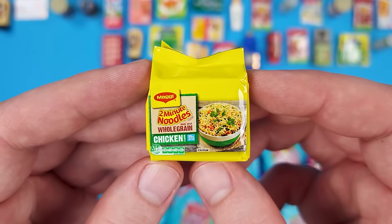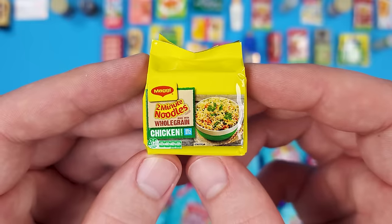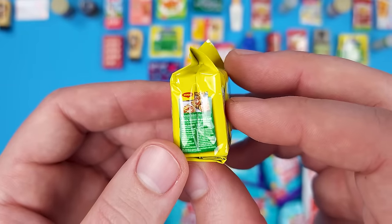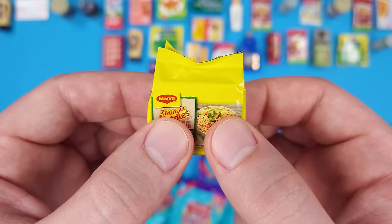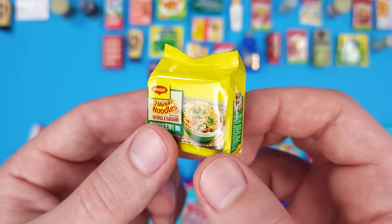Here's a new miniature — some noodles. Two Minute Noodles to be precise, made with whole grain, chicken flavor. So it's kind of like Maruchan instant ramen, just a little bit different. Once again they use cardboard inside instead of foam — there's literally a cardboard box inside this.